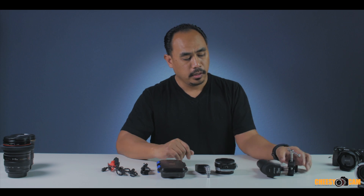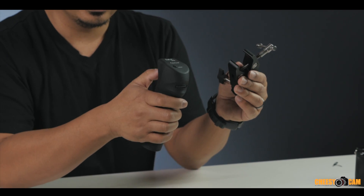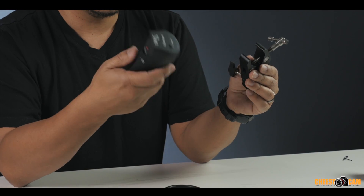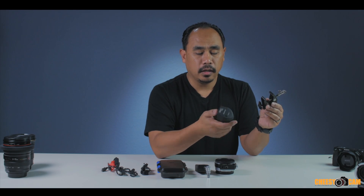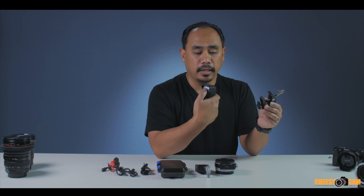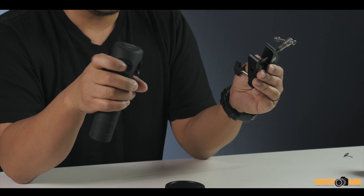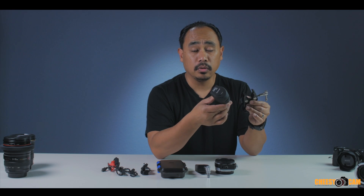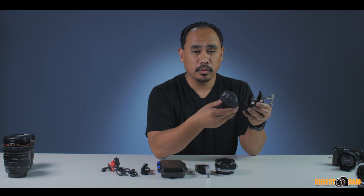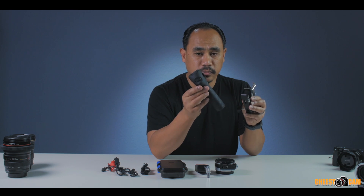After unboxing everything from the hard case, here are the parts. The clamp lets you mount this wireless remote. This is wireless, so you can control the Canon EF lens for focus — you can set A and B stops to rack focus back and forth very accurately. You can also start and stop video via the LANC cable. There's a button to turn it on/off, and an iris wheel to change your aperture.